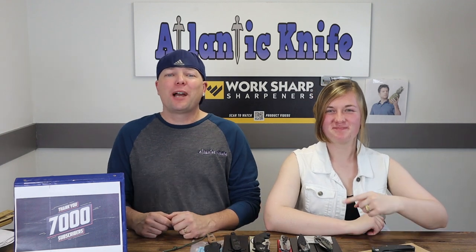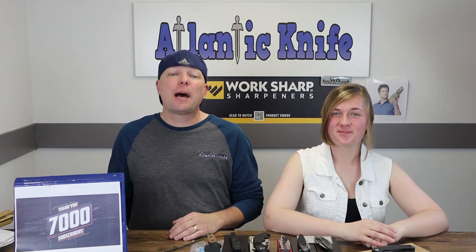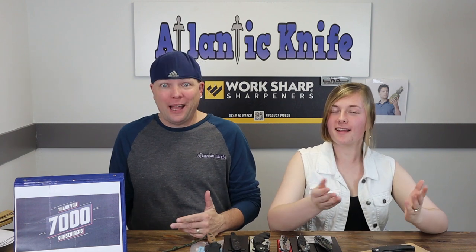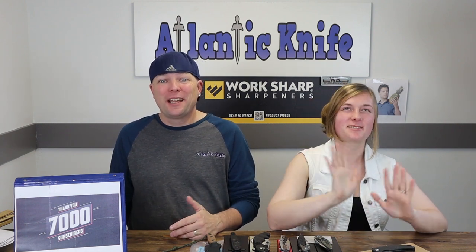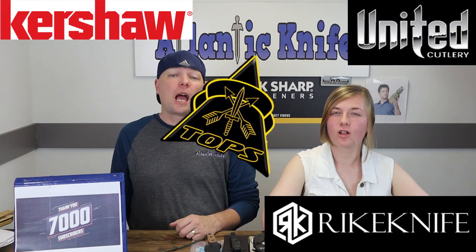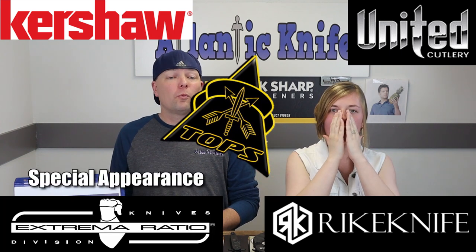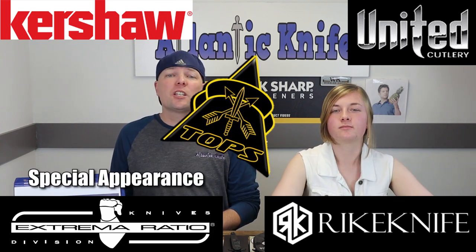We're back, fellow knife enthusiasts. I'm C and this is Joel, just Joel. This week's episode is featuring some new knives — crazy and different for us — from Kershaw, United Cutlery, Reich, and TOPS, along with a special knife appearance by Extrema Ratio. A varied lineup for you today, so make sure to stay tuned.